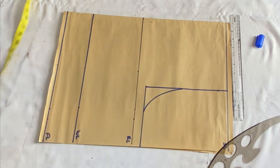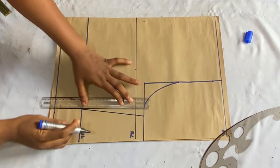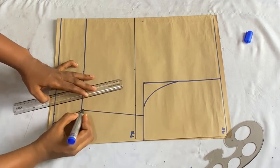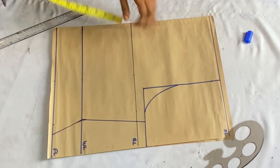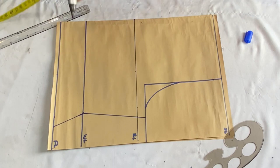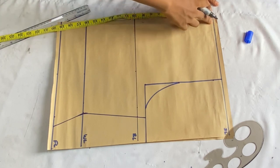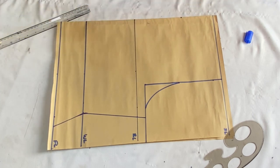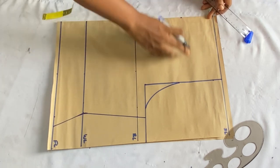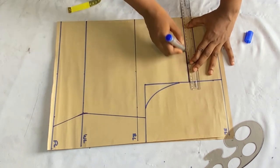I'll take my ruler and connect all the points together, blending in the waist points. The next thing is to determine where you want your off-shoulder to start. From the shoulder line I'm going to come down by 4 inches — that's where my off-shoulder starts. Depending on how low you want it, you can go up to 5 inches. I'll connect this line to meet the armhole line.